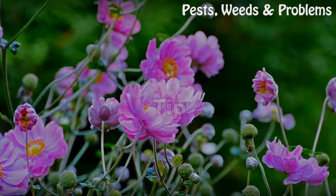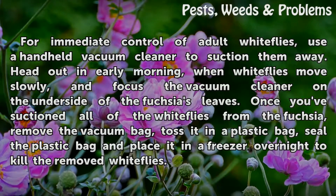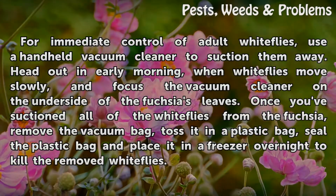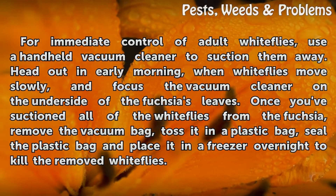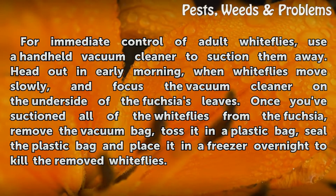Tip: For immediate control of adult whiteflies, use a handheld vacuum cleaner to suction them away. Head out in early morning when whiteflies move slowly, and focus the vacuum cleaner on the underside of the fuchsia's leaves. Once you've suctioned all of the whiteflies from the fuchsia, remove the vacuum bag, toss it in a plastic bag, seal the plastic bag, and place it in the freezer overnight to kill the removed whiteflies.